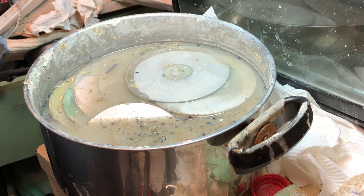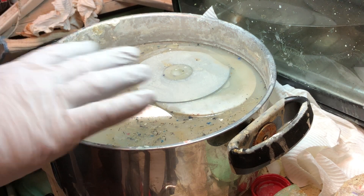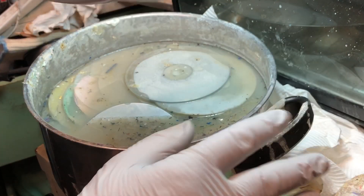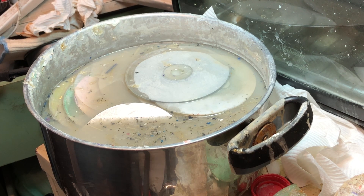G'day YouTube, welcome back to my little lab. This is my stainless steel bowl with sodium hydroxide and water. One thing I didn't mention last time - you should wear gloves, play safe, read the contents, and know what you're doing. If you don't know what you're doing, don't do it.